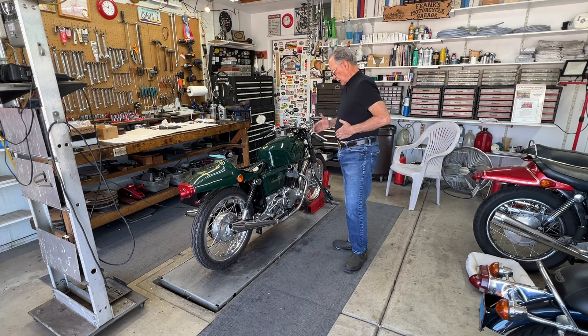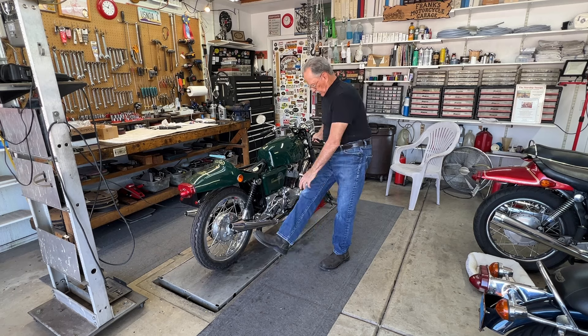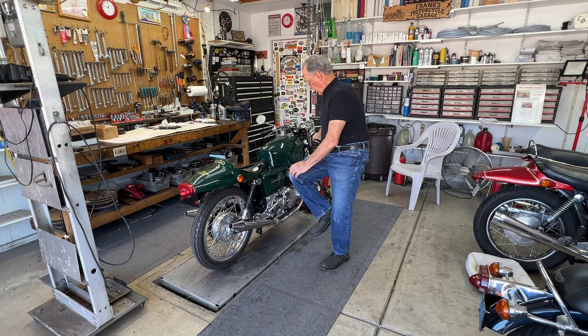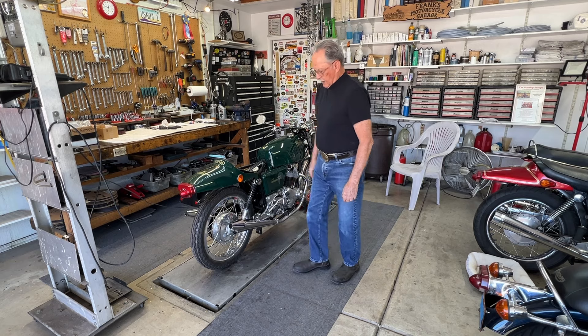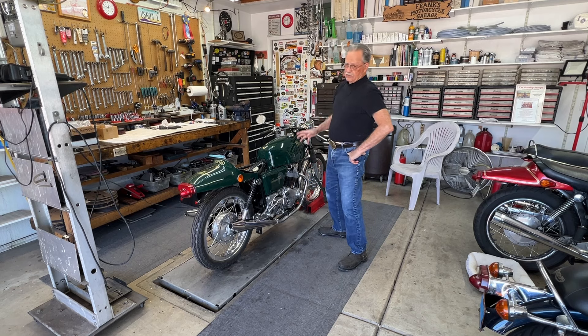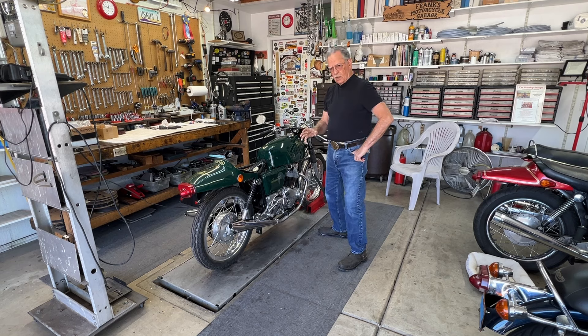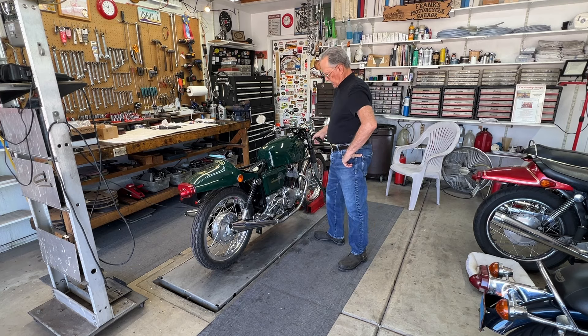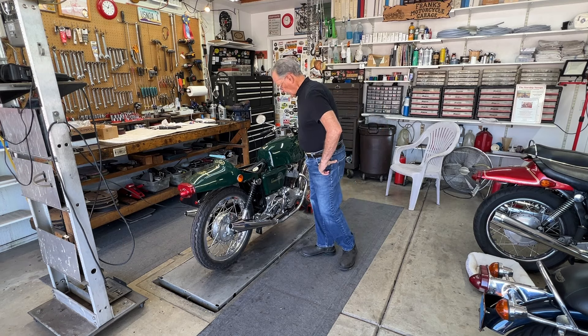That's as much as I can do. I'm getting a bad case of Norton knee. I can't kick a bike this tough that many times anymore. So I'm going to double-check the ignition timing, make sure it's exactly correct. We've got spark, so it's a matter of whether we have spark at the right time. I'm going to put the bike up in the air and double-check the static timing — make sure we did it right when we were working on this last.